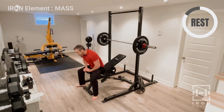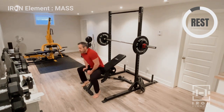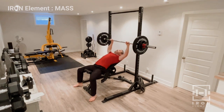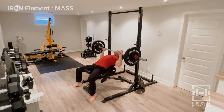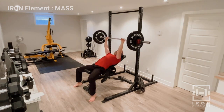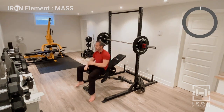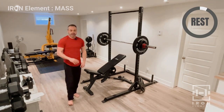Let's get our mind right for set number three. For my buddies in Quebec — set numero trois, c'est la troisième set. Let's go, boys — push it up, eight reps. Seven and eight — nice job. Take another rest for set four.